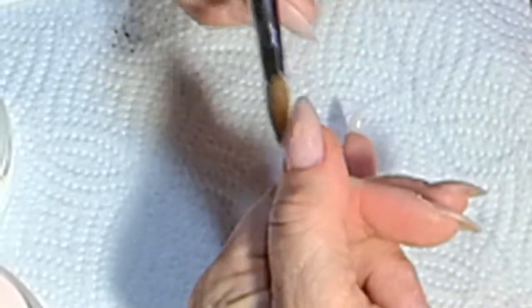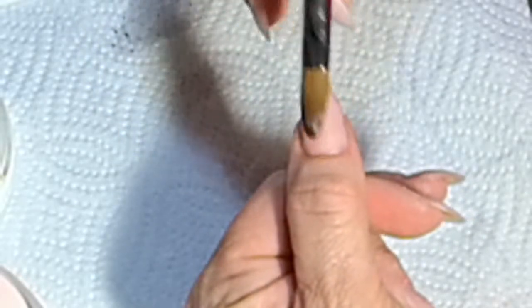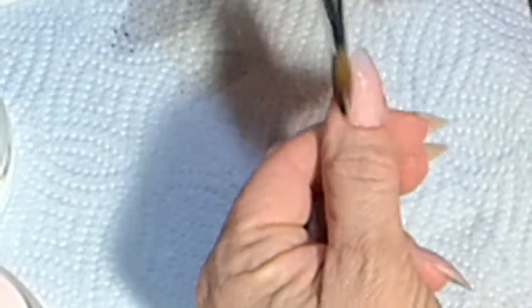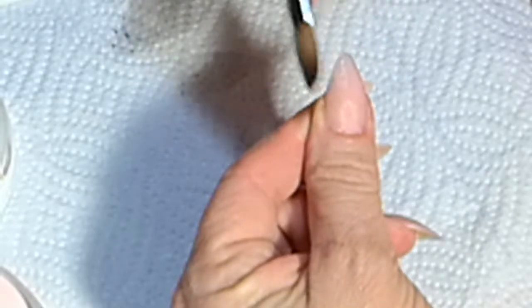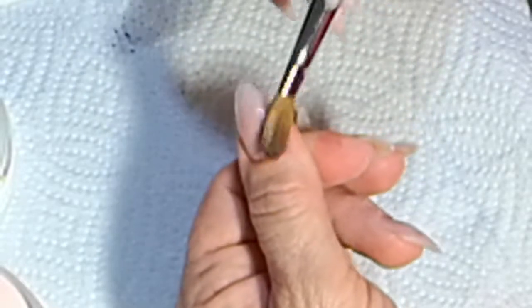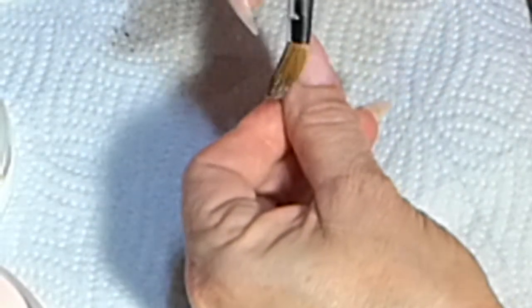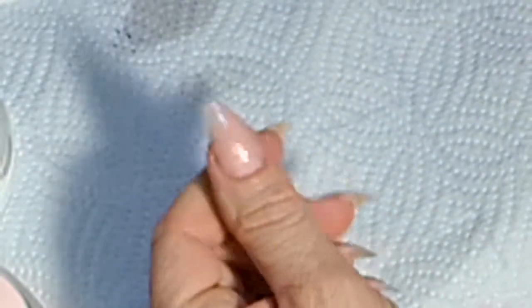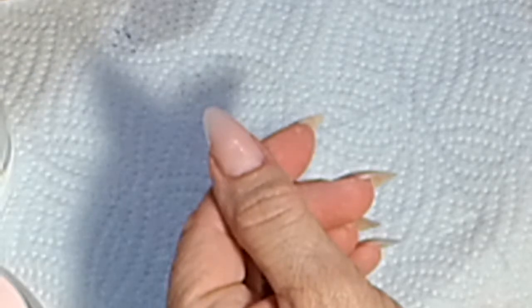Just making it smooth with the belly of my brush, shaping as I go along, because what I like is it smooth while I do the application — it gives me a little bit less filing to do at the end. There we go, thumb done.